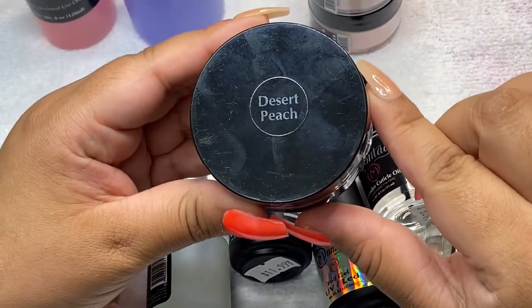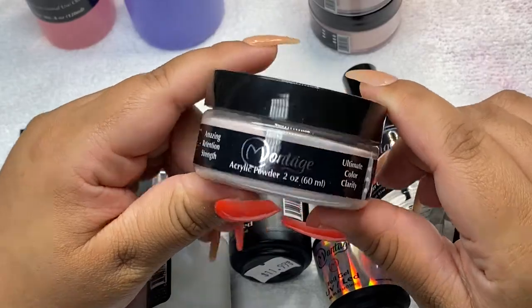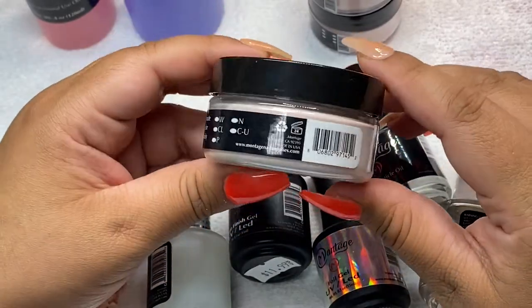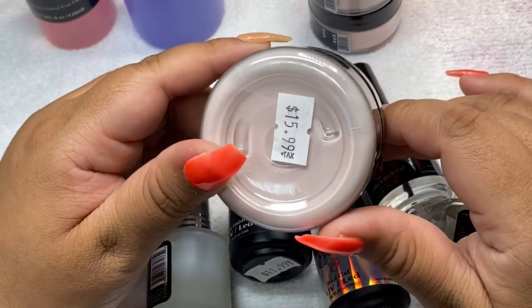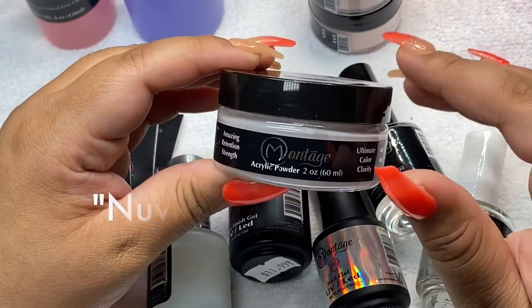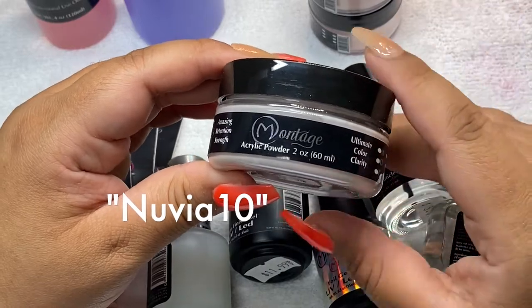I used this Desert Peach to do my ombres — it is one of my favorite colors to use when I do all of my ombres. This one is $15.99, but don't forget to use my code NUBIAT10 and you guys can get some money discounted.